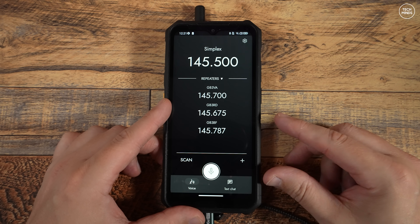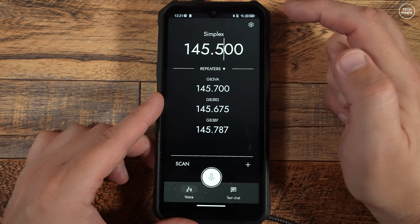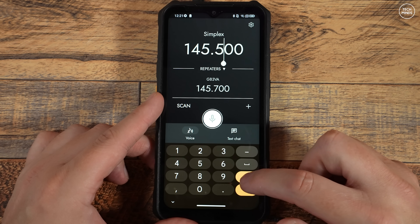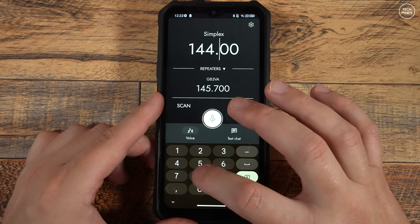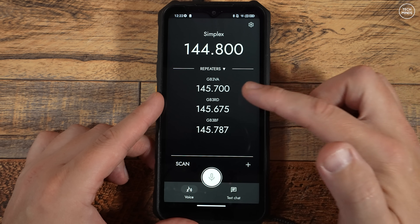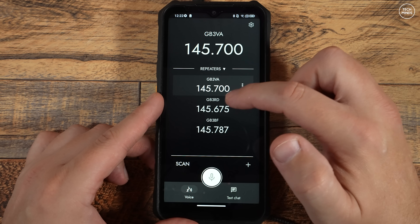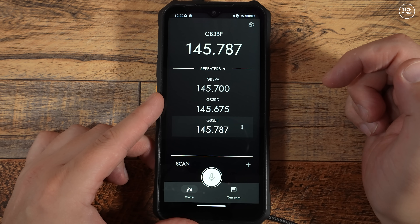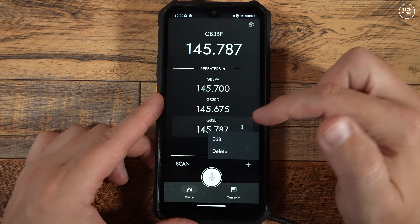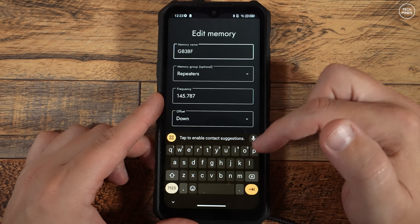Let's go over some of the options on the software as it stands today. Obviously from this moment in time the application could look different or have more features because it's constantly being worked on. To enter a simplex frequency you just tap the large frequency digits at the top — the keypad pops up and then you can enter the frequency. You'll also notice under the simplex frequencies I have some pre-programmed repeaters — this is a group I named 'repeaters' and then manually added some local repeaters to that group. Selecting a different memory or repeater is just as simple as tapping the one you need. You can also delete or edit a stored memory by tapping on the three dots to the right.